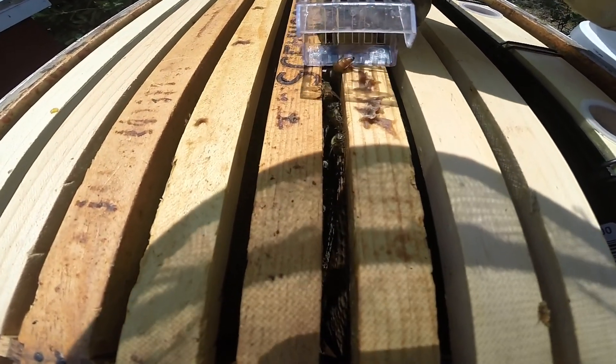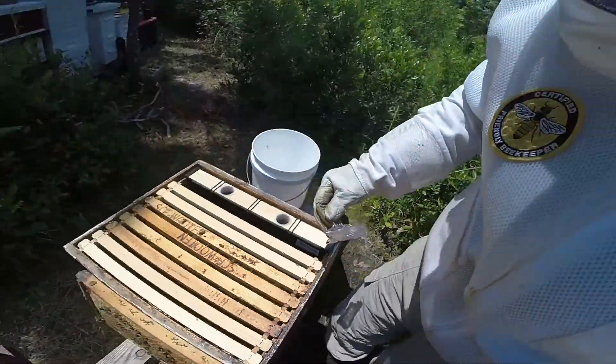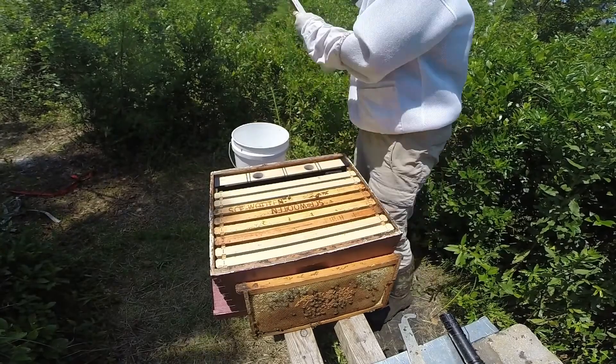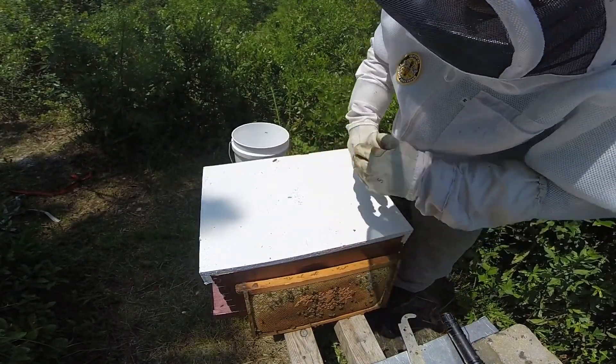There she goes — the queen is being released. She's back in the colony. Put the lid back on, and then I'll follow up after I take a look at hive number six.